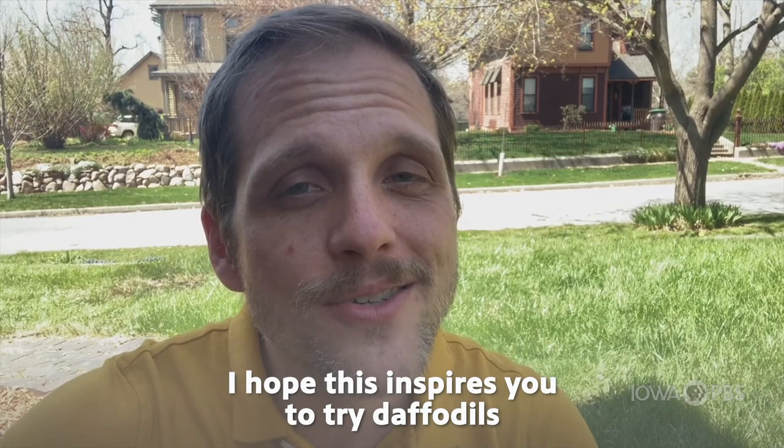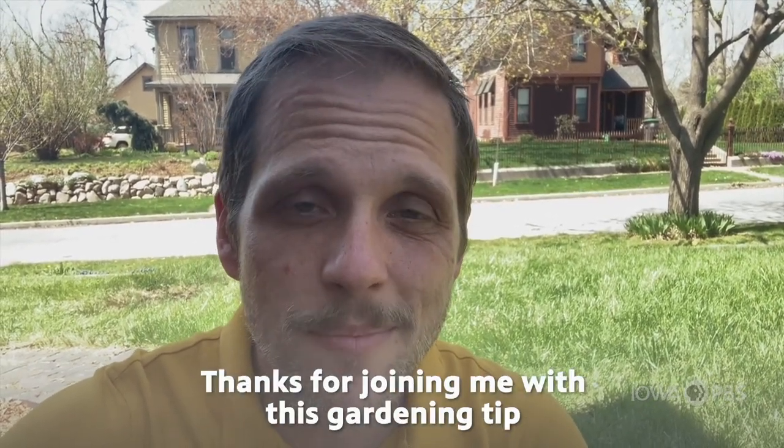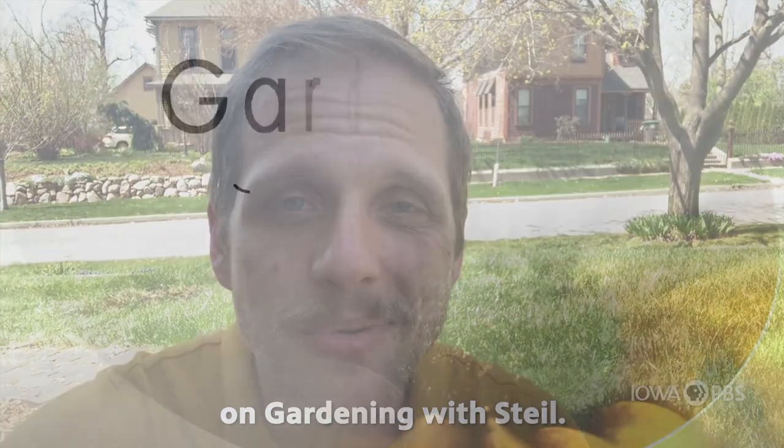I hope this inspires you to try daffodils in your own garden. Thanks for joining me with this gardening tip on Gardening with Stile.